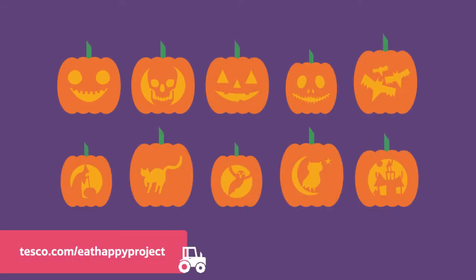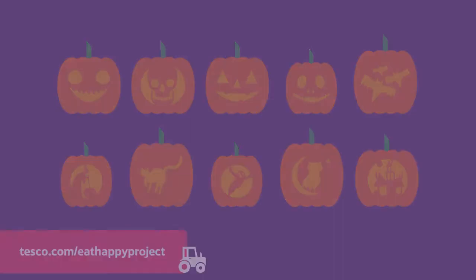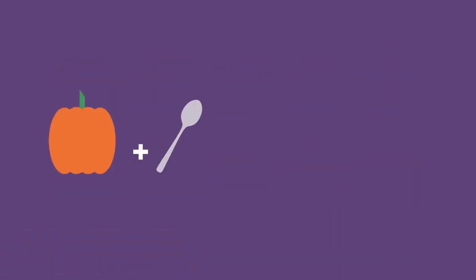Find out by visiting the website. You will need a pumpkin, a large spoon, a stencil, a pen and a knife to cut out your design. Make sure you get an adult to help you.